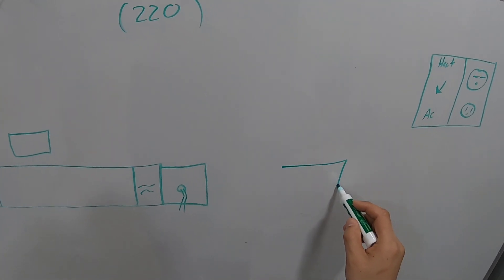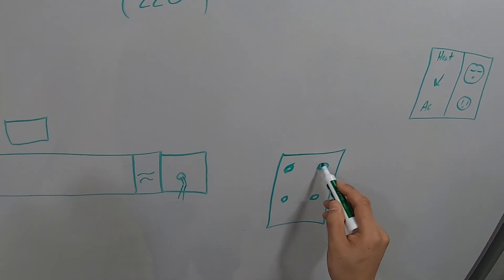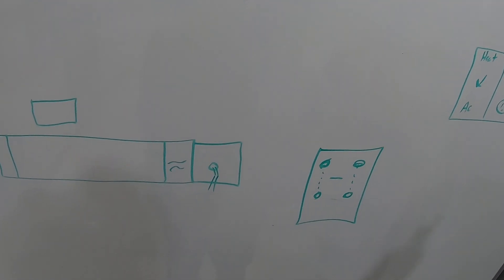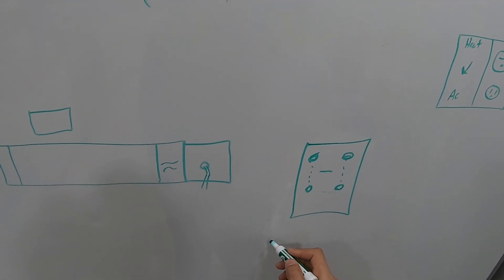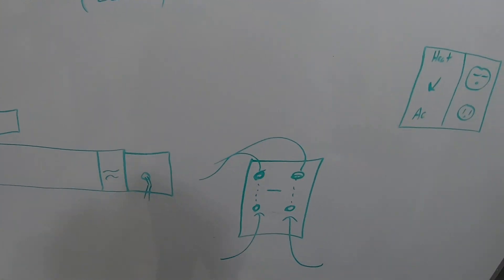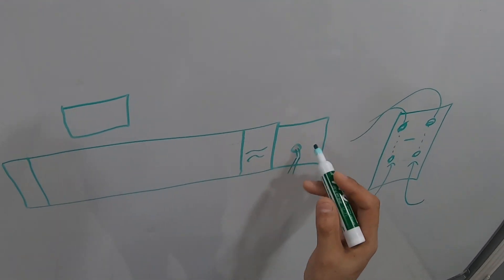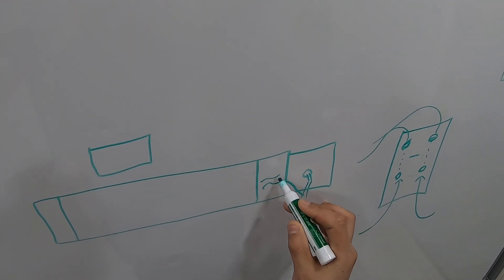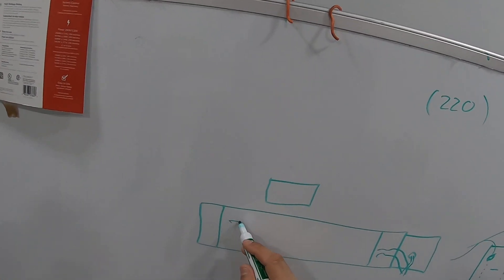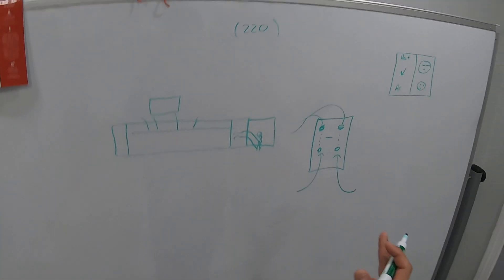I looked at the thermostat — it was a basic double-pole switch. You had connection A, connection B, and the switch in between. Whenever the switch is on, it energizes A and B. At 220V you give power to A and power to B, then those two leads go to the unit. Before connecting the thermostat, I connected the heater directly — one line to one line, the other line to the other.